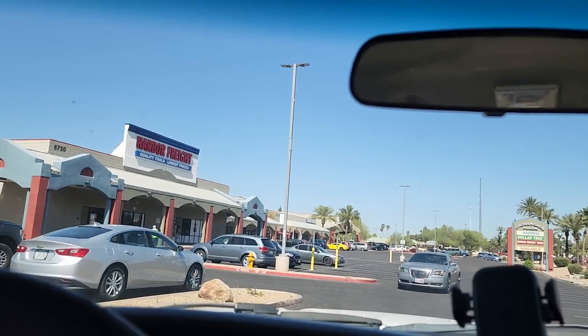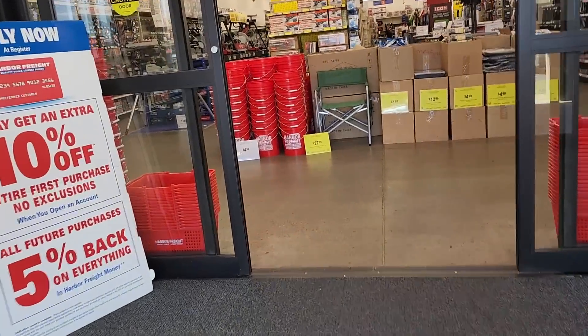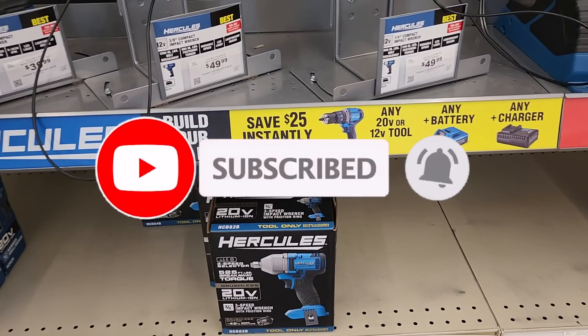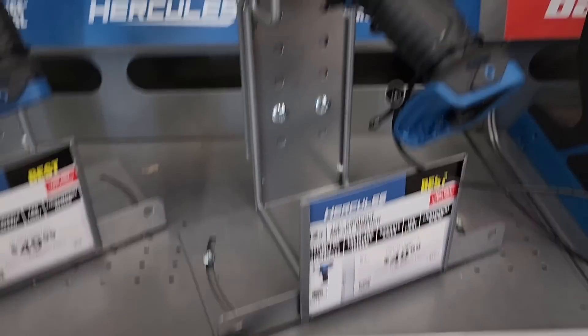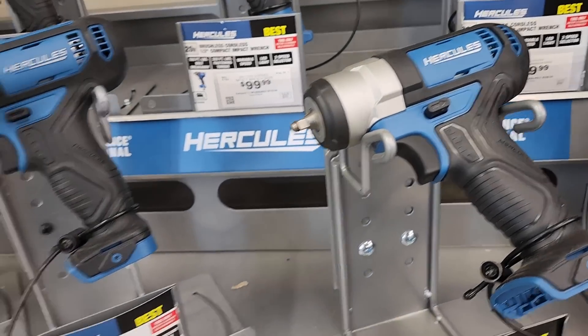Welcome back to another video. Today we're shopping at Harbor Freight — we're going to be looking at some tool deals and some new tools. Don't forget to help out this channel by subscribing, hitting the like and the bell icon so we can buy more tools like this. Make sure to review videos — that's the way to help the platform.